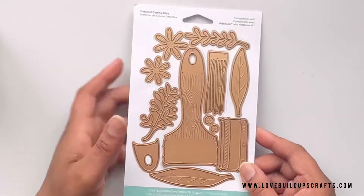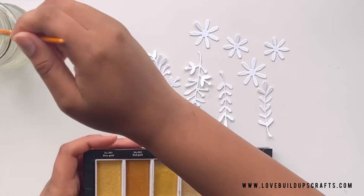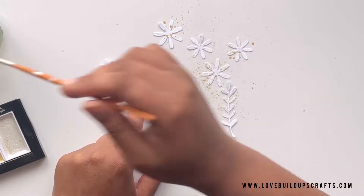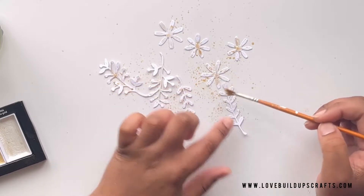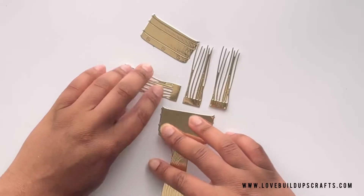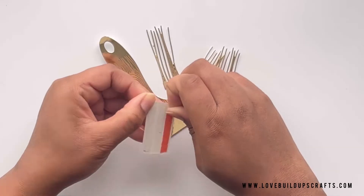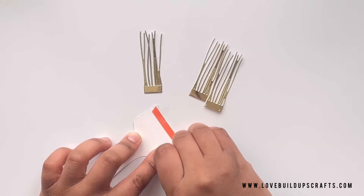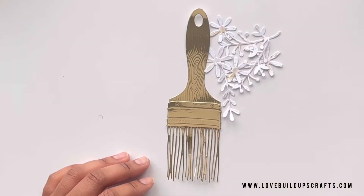I've got this die set from the Spellbinders Paint Your World collection and I'm cutting out some florals from white cardstock. Then I'm grabbing my gold watercolors from Amazon — I'll link everything in the description — adding some sprinkles and random splotches. I'm taking my Harvest Gold cardstock from Tonic Studios, my favorite mirror card, and cutting out my paint brush, assembling it with red line tape and glue. I prefer red line tape for mirror card because it doesn't cause streaks the way glue sometimes can. Just look at that gold shiny — I love gold.